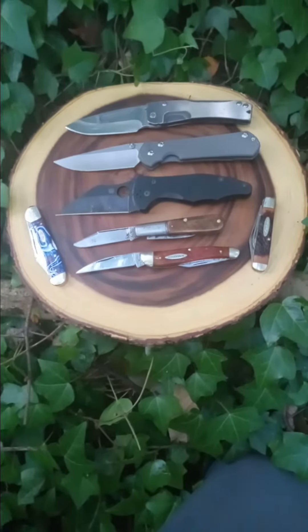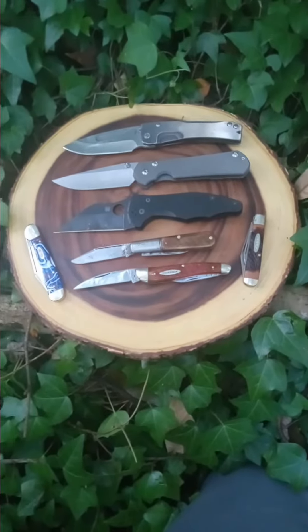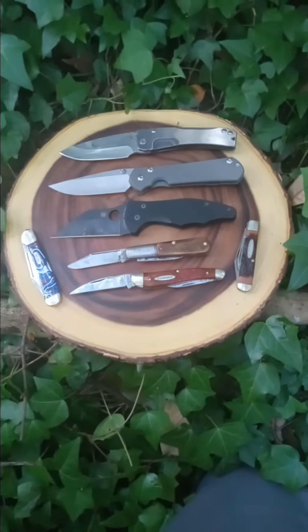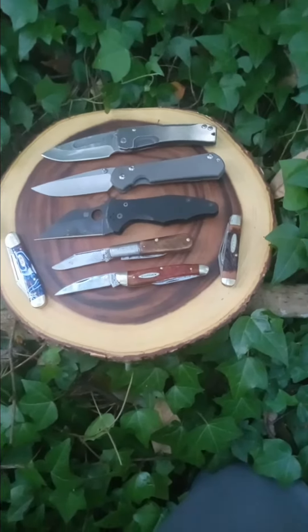Hey guys, this is Cam the Oregon Knife Guy. I want to say happy Independence Day to all my American friends, and hopefully everyone else in the world's having a good day too. Just wanted to show off some of my favorite USA companies.